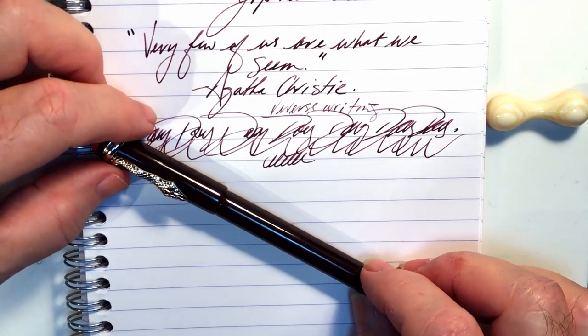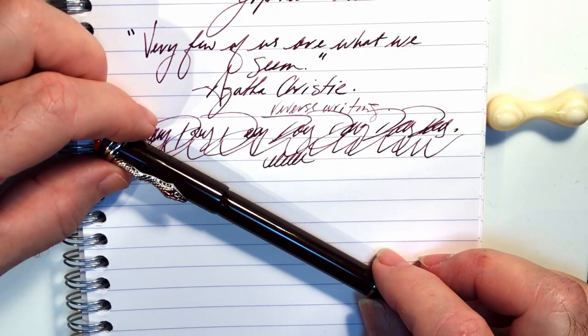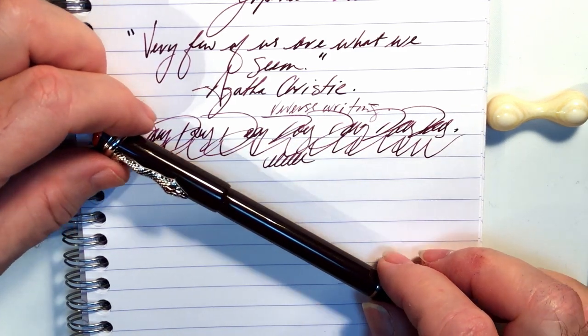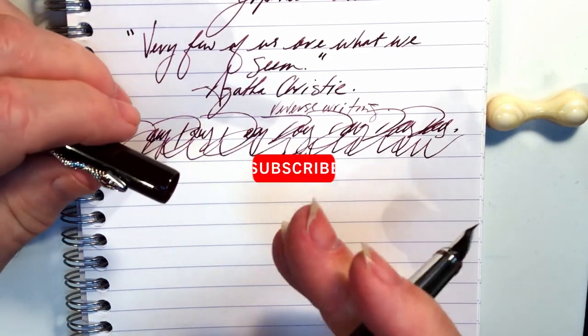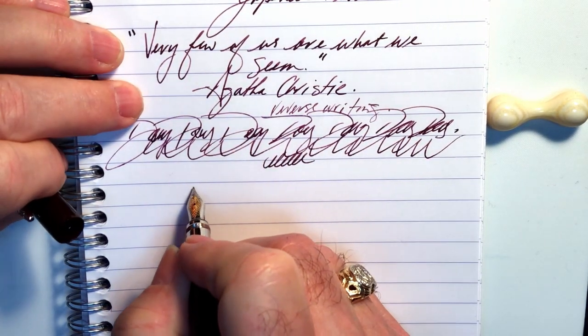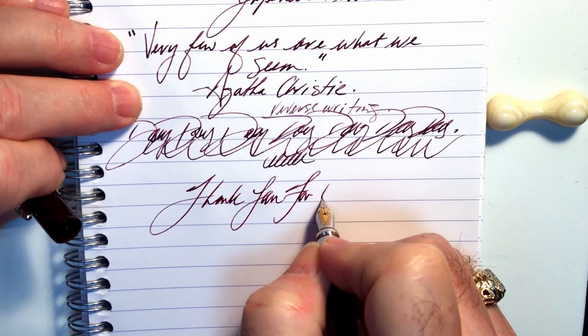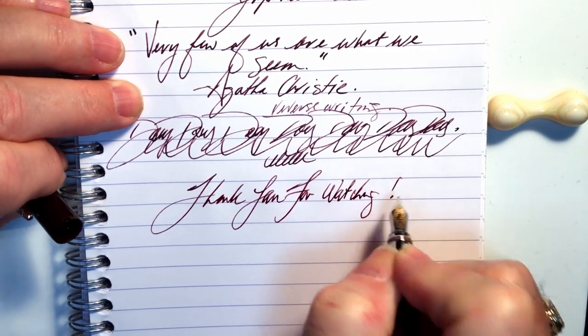So is the pen worth it? If you like spiders and snakes then this is a cool pen in a cool presentation box that will look cool on your desk. As a piston filler fountain pen for me, it leaves a lot to be desired. And there you have it — if you like this video please like and subscribe, and don't forget to ring that bell to get instant notifications whenever a new video is posted. Thank you for watching, and that's all she wrote.